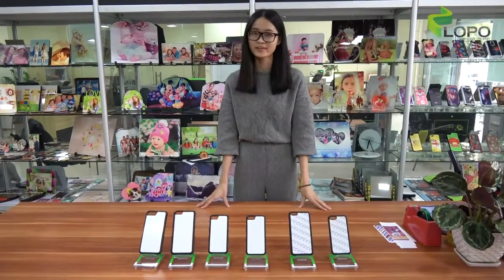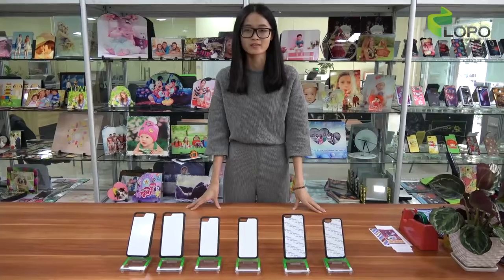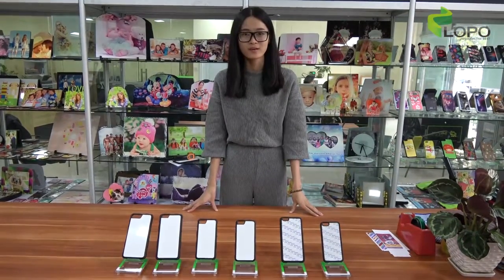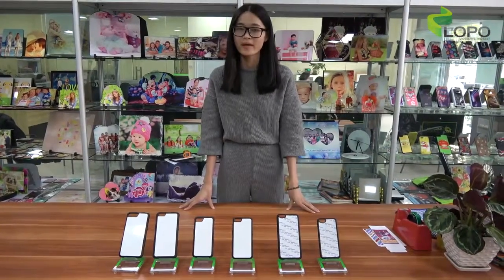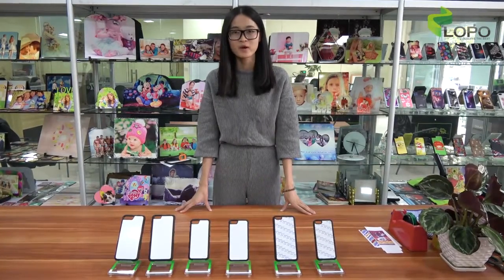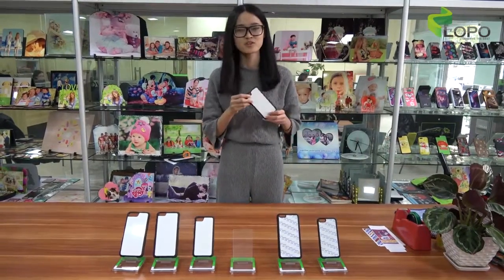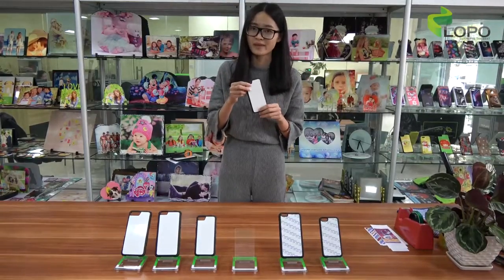Hi everyone, this is Rita from LOCO. Today I'd like to share a new kind of TVU case with all of you. As it's known to us all, TVU cases have been on the market for a long time and sell very well. Now to offer more choices for our customers, we release a new kind of TVU case like this. Let me show you more details for this new design TVU case.